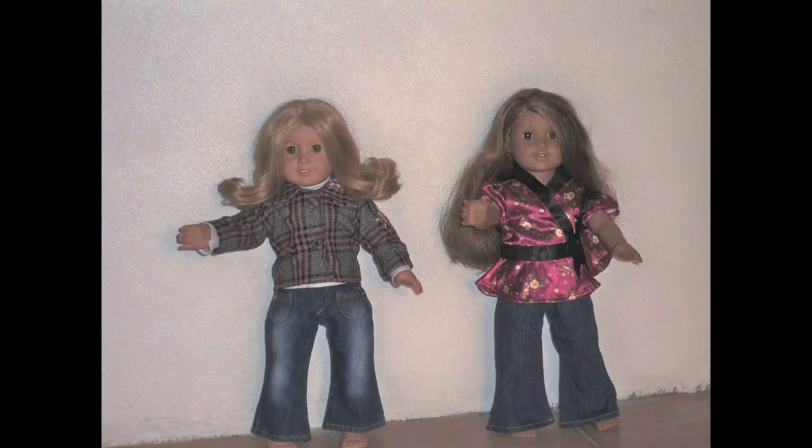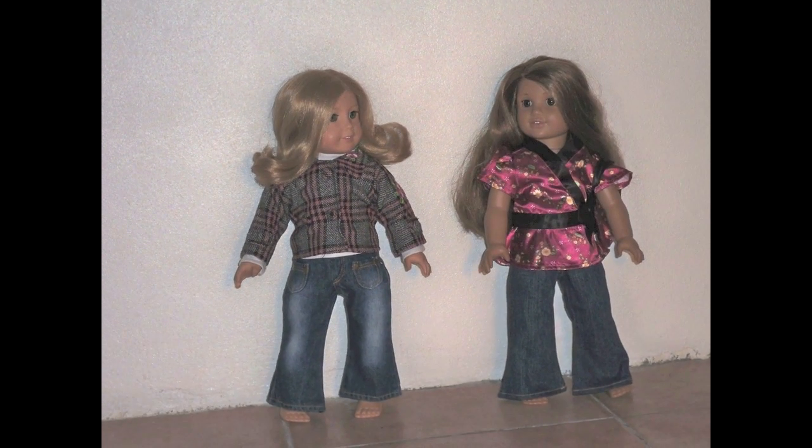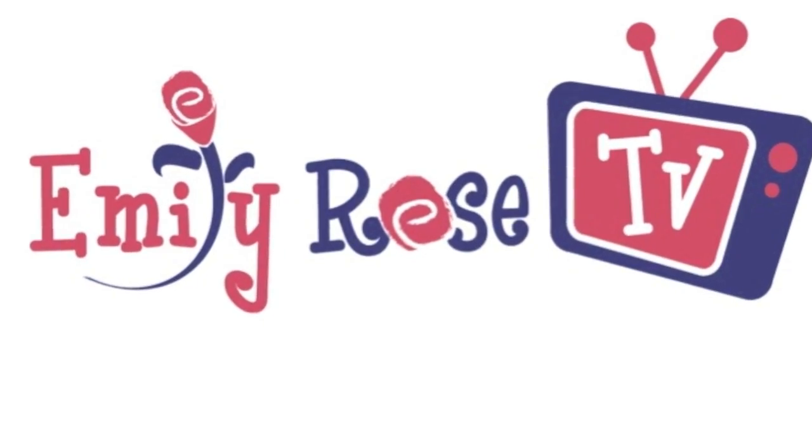Come and join us here at Emily Rose TV. Welcome back to Emily Rose TV.